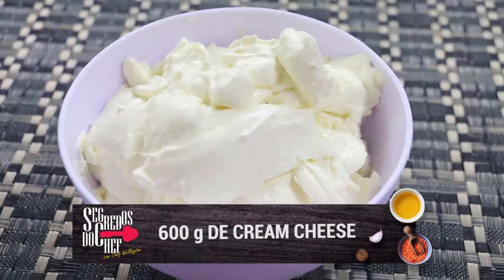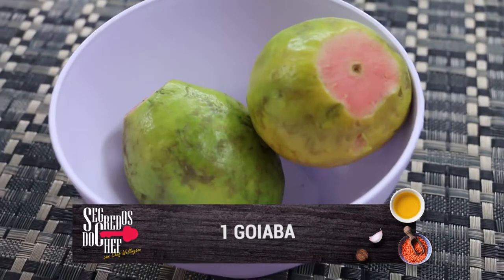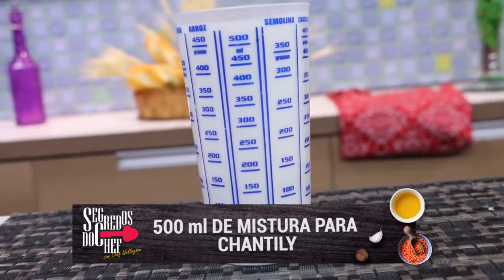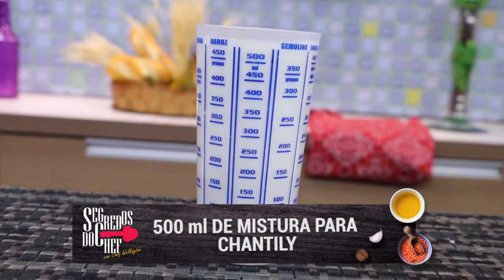600 gramas de cream cheese — são quatro embalagens de cream cheese. Uma goiaba madura para decorar. 500 ml de creme vegetal para chantilly, para que a gente possa deixar essa sobremesa muito mais gostosa.